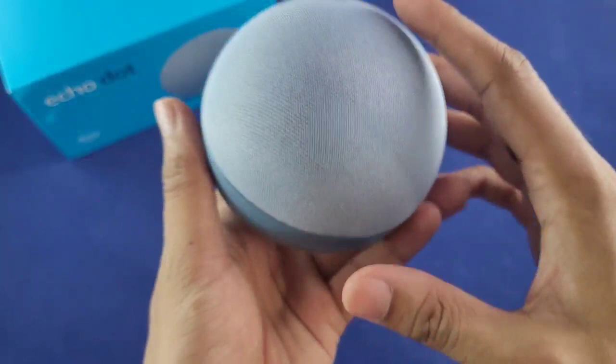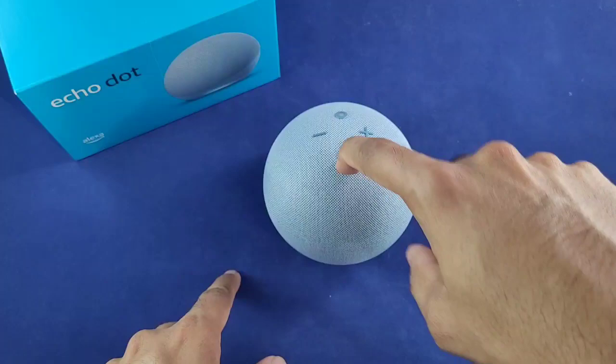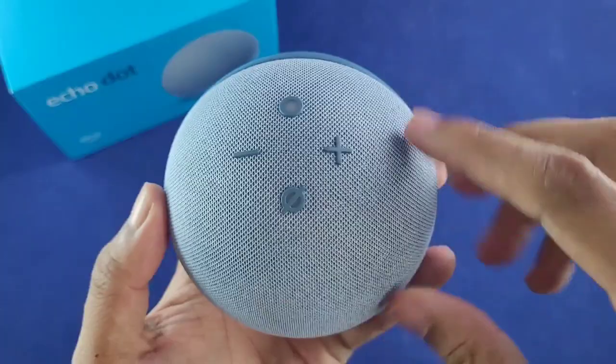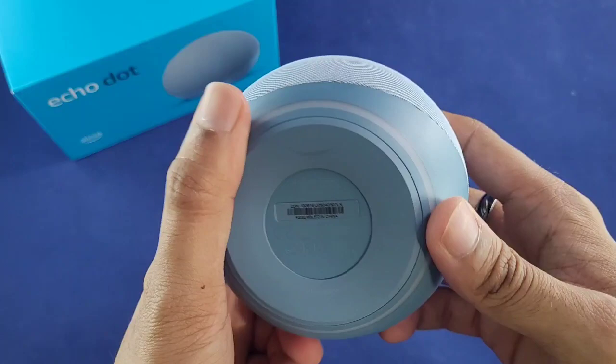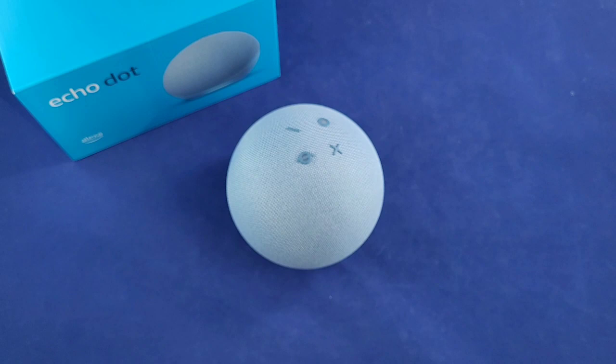Let's put it flat and see how it looks. I'm not a fan of this button layout — it's kind of all the way in the back. We have the volume up, volume down, the mute, and then this other button which I'm not quite sure what it does, but we'll figure that out. Nice simple looking speaker overall.